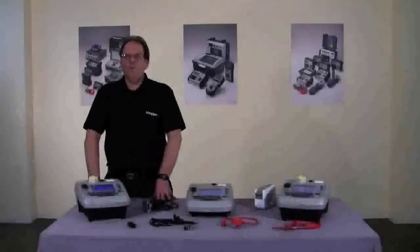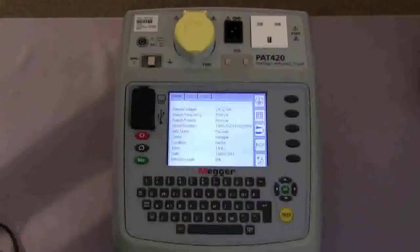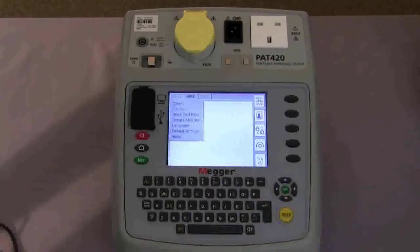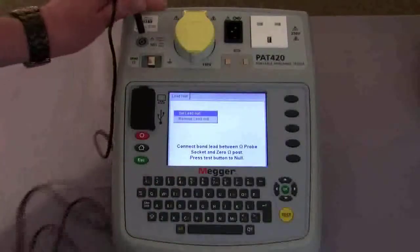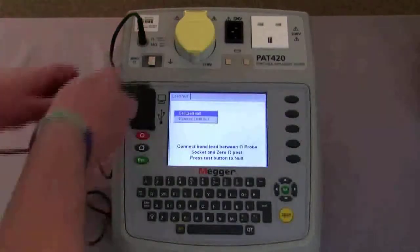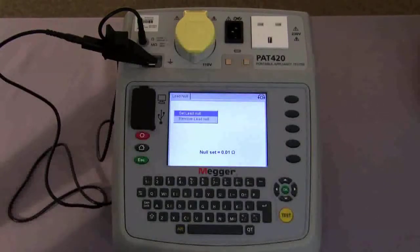Before we start testing we need to null out the earth bond lead. To do this, using the navigation keys we move across the screen to set up and then using the hot key this takes us into the lead null. We connect the lead to the tester and to the null post as instructed on the screen. We then press the test button to null the lead. The display shows a reading for what the lead is set to and an indication that the lead is nulled to the tester. Even when we return to the home screen the information tells you that the lead is null.